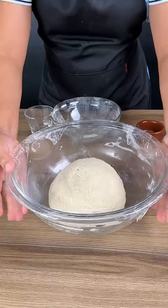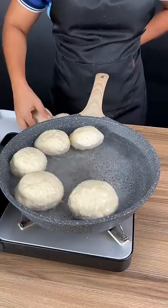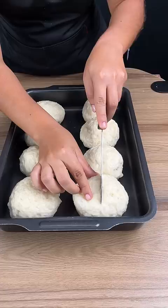We're going to divide this dough into about eight parts. Add these dough balls into a pan with plenty of water, and we're going to leave these in the water for about three minutes on one side, and then after three minutes we're going to turn them over.